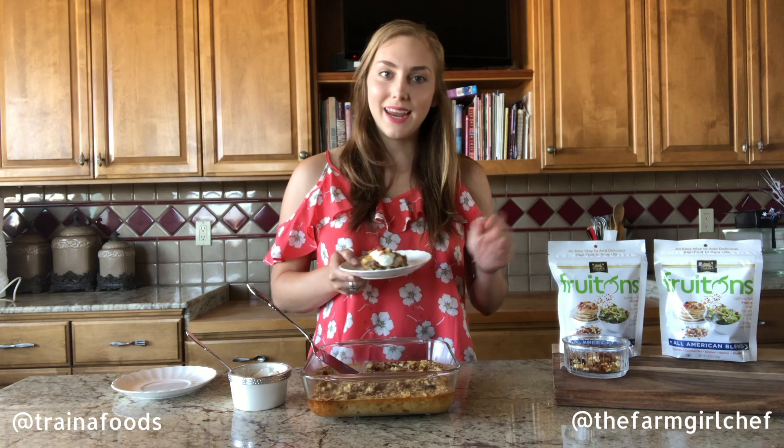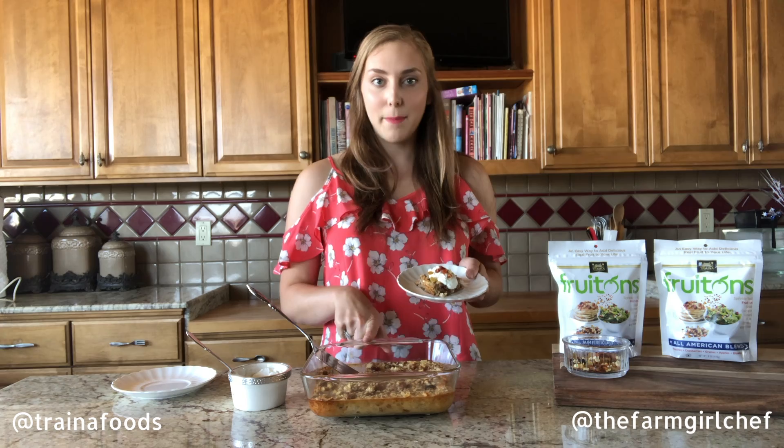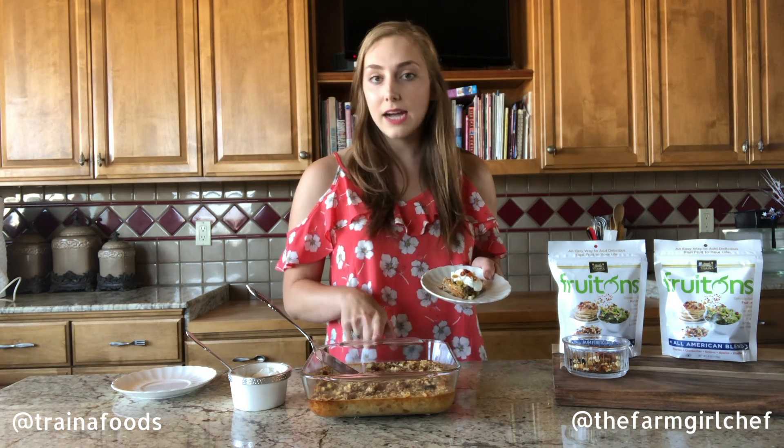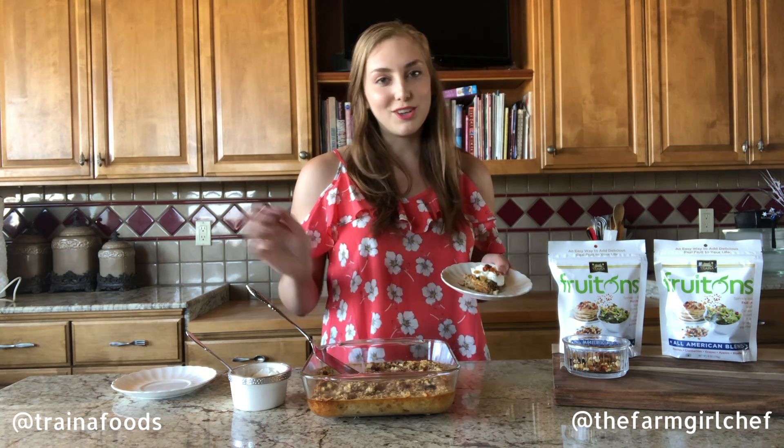Thanks for joining me — the Farm Girl Chef Elizabeth and Trina Homegrown — to make this oatmeal bake. This needs to be added to your meal prep because it is delicious, packed with fiber, we're adding tons of fruit to our diet, and there's no added sugar in the sun-dried fruit. Give it a try today!